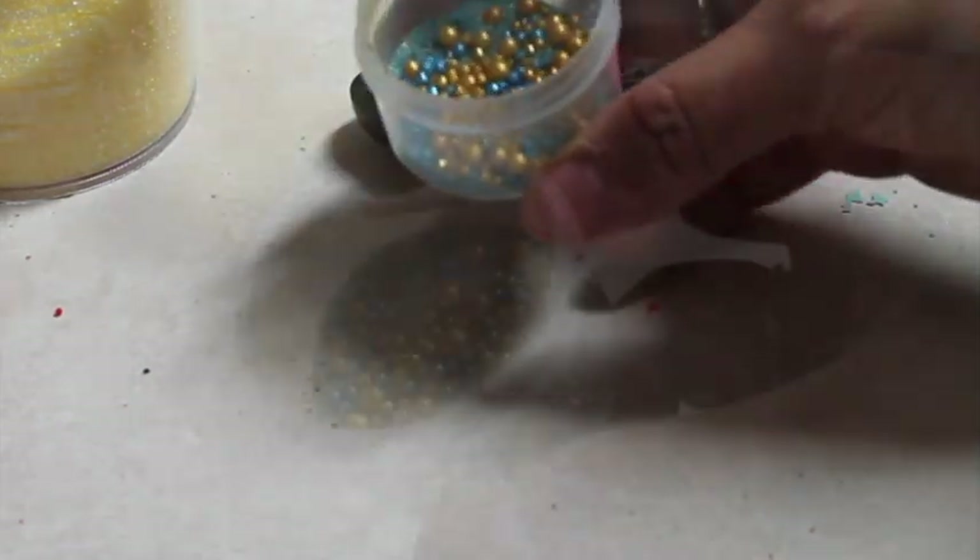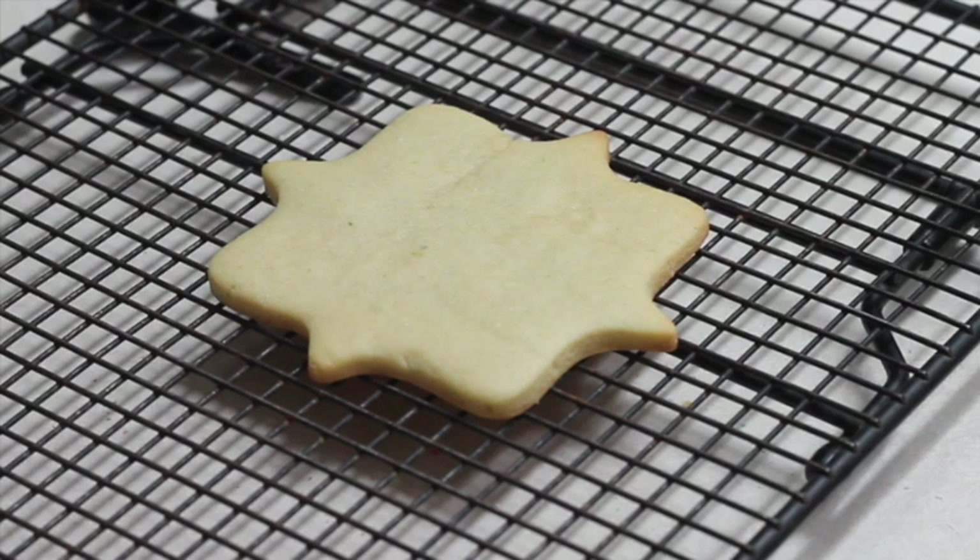I feel my Rams color is ready, and I have my cookie ready — it's baked. I am going to use an edible marker to trace my design.